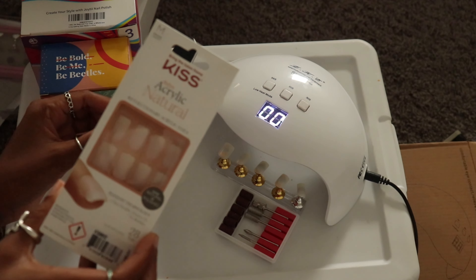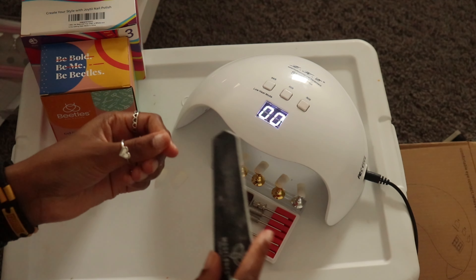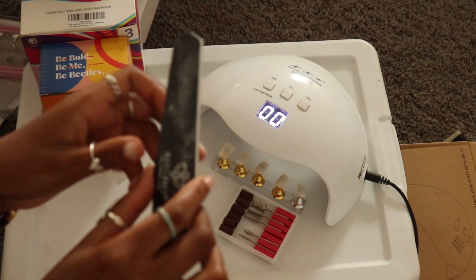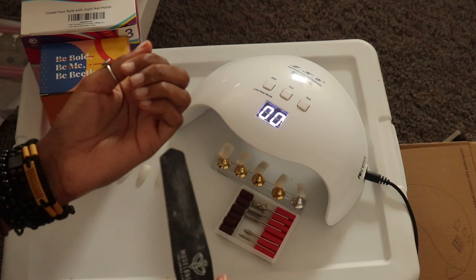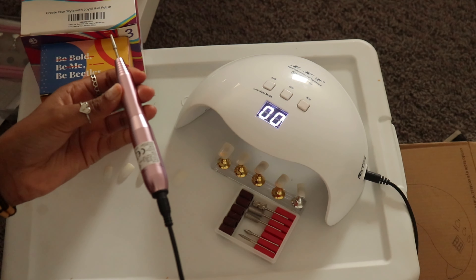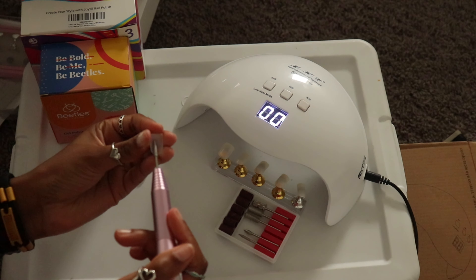If you can't afford a nail drill right now, my alternative was to use a nail file. You can use the nail file that comes in the Kiss packs — it's the small blue one. I would just file down my real nail to get a grip on it, then do the same on the Kiss press-ons. It's not totally the same effect, but you'll still get some type of grip. When in doubt, just use what you have.